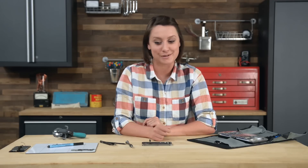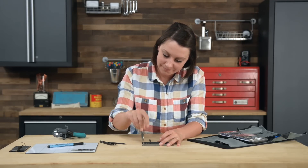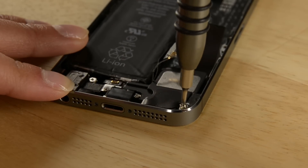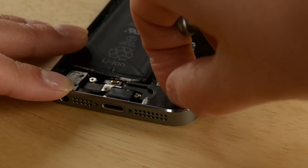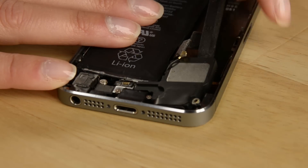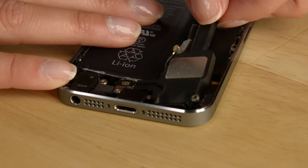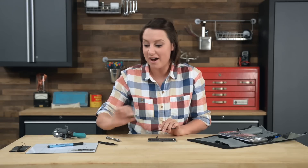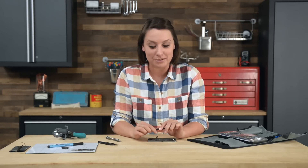With the logic board out, now we can move on to removing the speaker. To do that, you're just going to remove the two Phillips screws and then use the flat end of your spudger to pry the speaker out of the rear case. With the speaker out, we can move on to taking the lightning connector from the phone. Let's start by removing the five screws holding it in place.